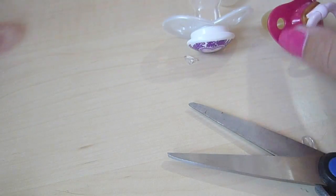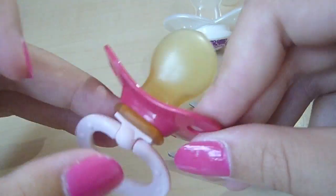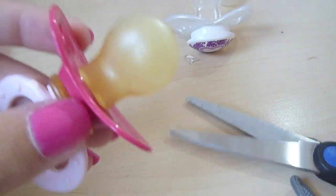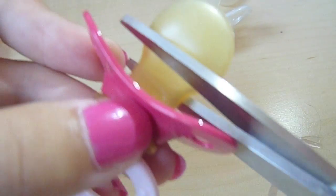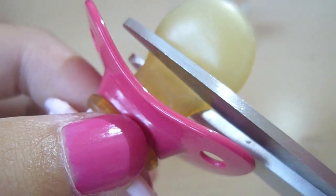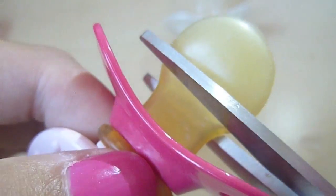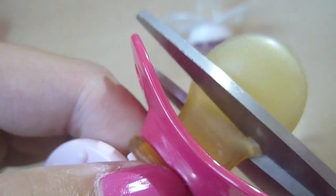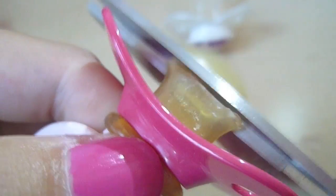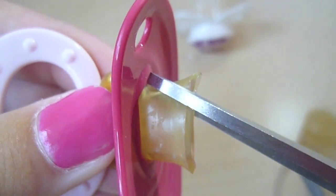So that's one MAM. I'm going to show you with a Nook pacifier — you just do the same thing. This is a kind of big nipple. Cut around here.